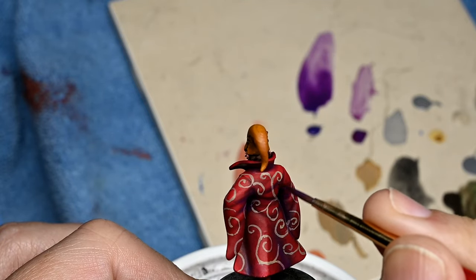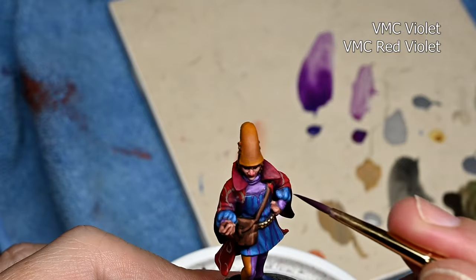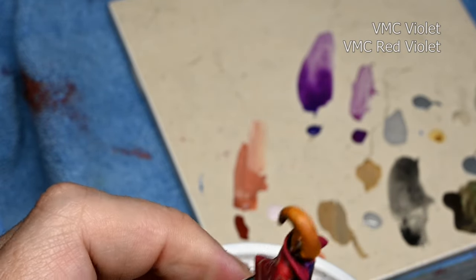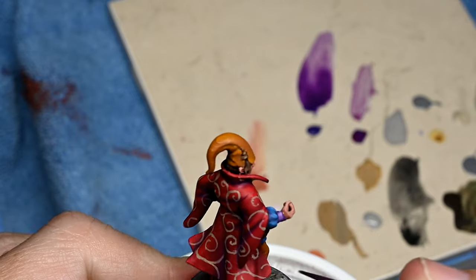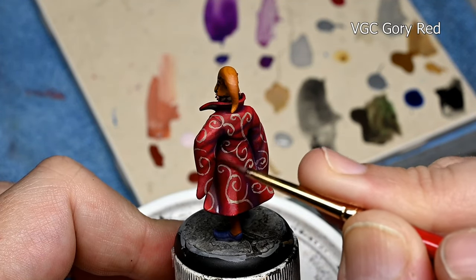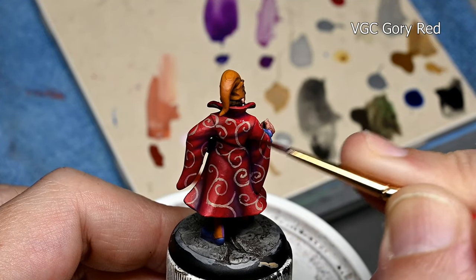We're going to finish up with two glazes. First, a darkish reddish-purple glaze — this adds a little color to the shadows of the robe and also to our swirls. We didn't do any highlighting or shading on the swirls; we just need to darken them a little in the shadows, and that's good enough. Then, to blend those swirls more into the robe, we add a gory red glaze over them. I don't want these swirls to stand out — that's why I did them in khaki rather than pure white, so they look more a part of the robe rather than painted on top of it.